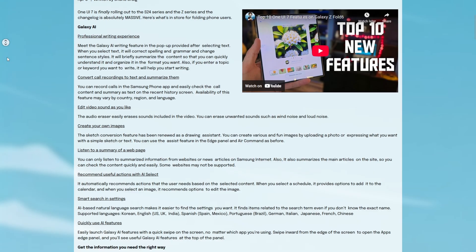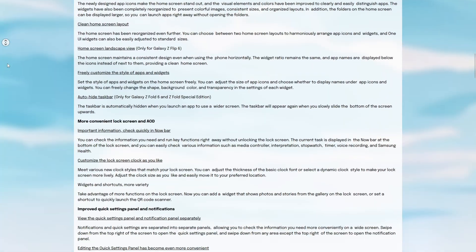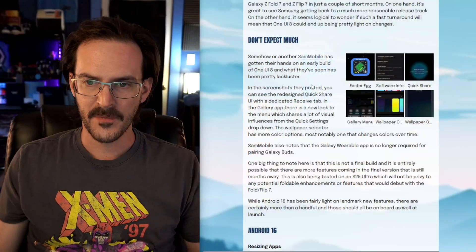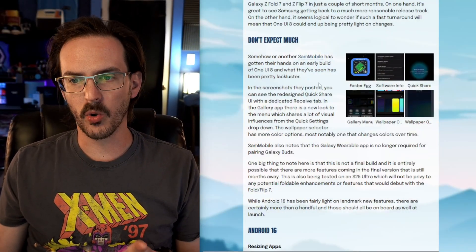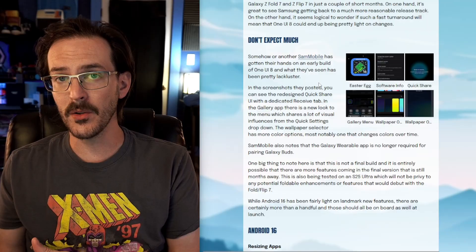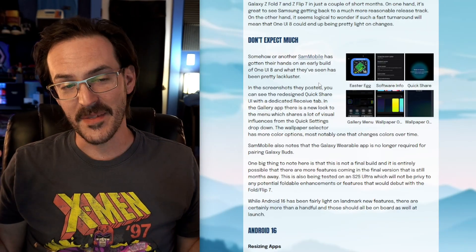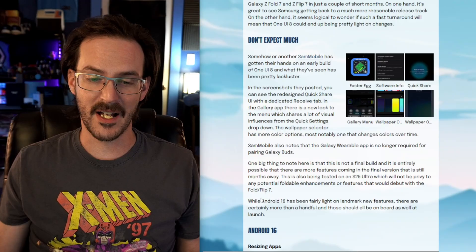With a turnaround that fast, and considering just how truly gargantuan the changelog for One UI 7 actually is, you really shouldn't expect a whole lot out of such a fast update in One UI 8. We actually have a story from Sam Mobile where they got hold of an early build of One UI 8, installed it on an S25 Ultra, and it doesn't seem like there's a whole lot that is new.